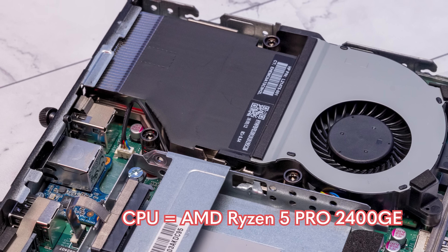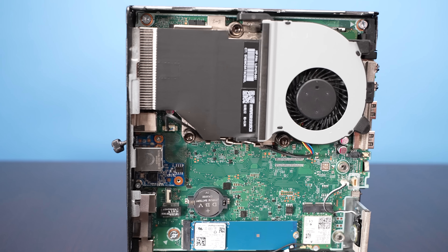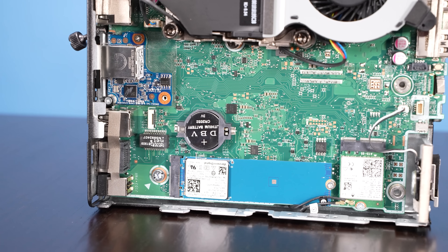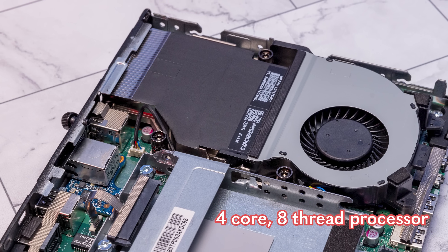So let's go through the key features inside. The CPU here is an AMD Ryzen CPU — specifically the AMD Ryzen 5 Pro 2400GE, a 35-watt TDP processor. These were really lower power CPUs than what we're seeing in current generation systems. This is a four-core, eight-thread processor. Frankly this is probably my favorite in this generation — there was also an Athlon and a 2200GE, but if you're looking for a used system the 2400GE is the one I would get.